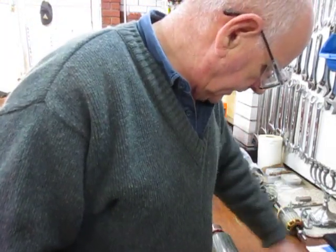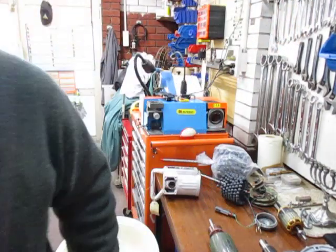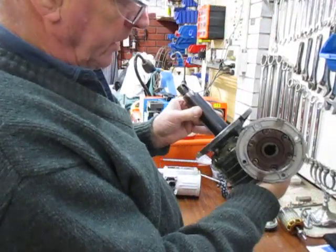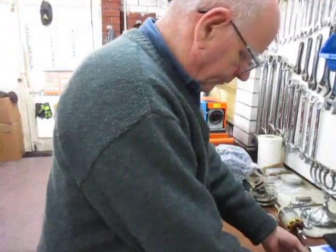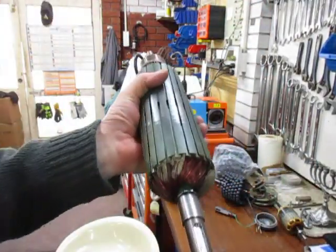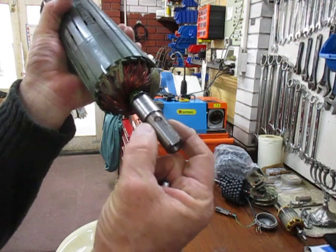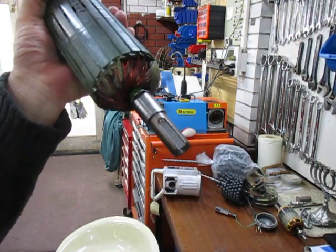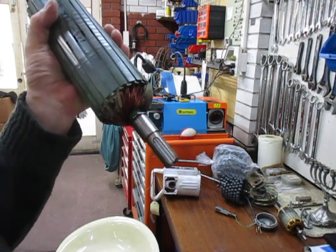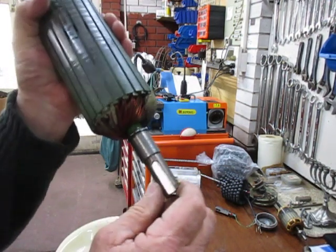The other item we had was this drive mechanism for a printing press, which comprises of this right angle reduction gearbox and this DC motor. The DC motor shaft came to me because the keyway was flogged out. But when I looked at the area where it fits into the input shaft, I could see that this whole area here was also flogged out and it was wobbly.